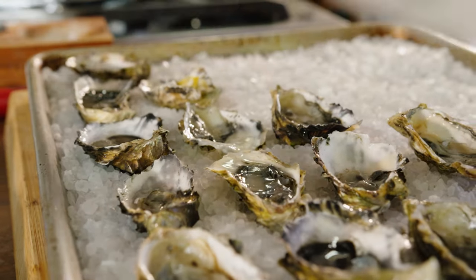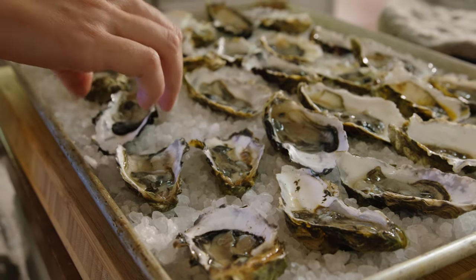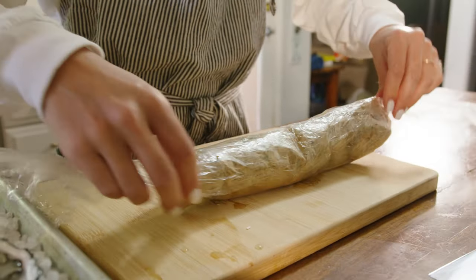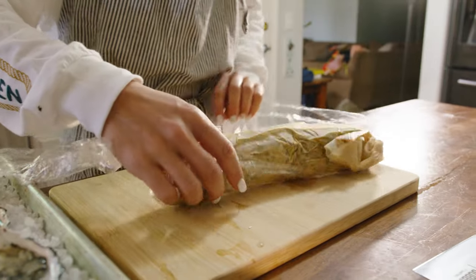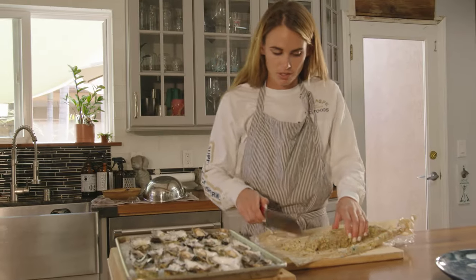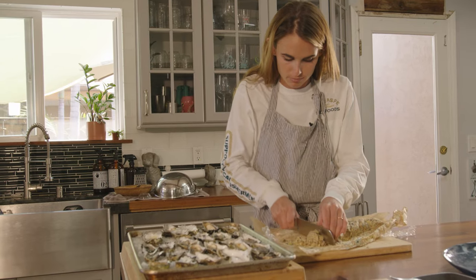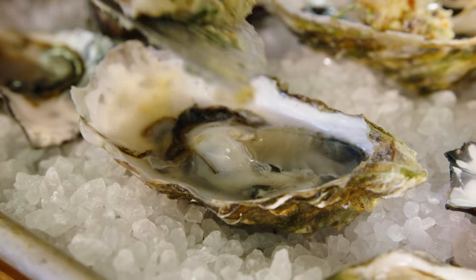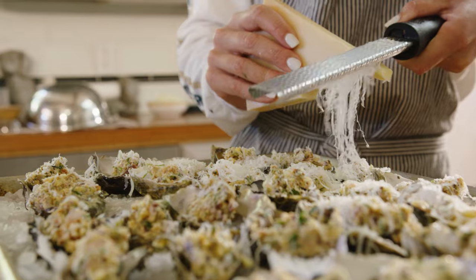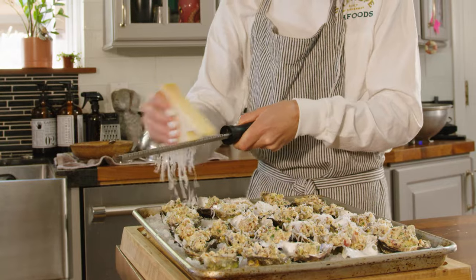We're going to rest them on the salt before we put the compound butter on top and then pop them in the oven. Now we're going to unwrap the compound butter that was in the freezer for about five to ten minutes. We're going to cut it into little circles and put them on each oyster. You can use pecorino or romano — in this case we're using parmesan. It's all personal preference. You want to put a hefty amount on each oyster.